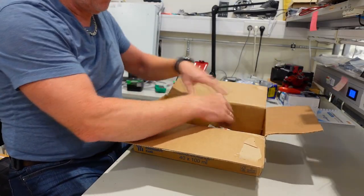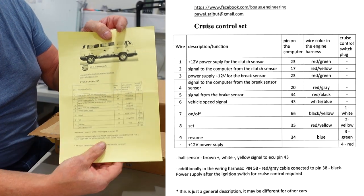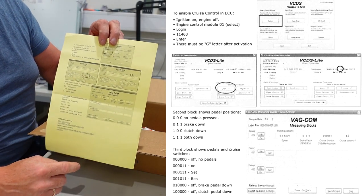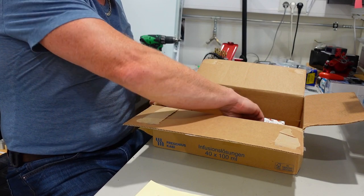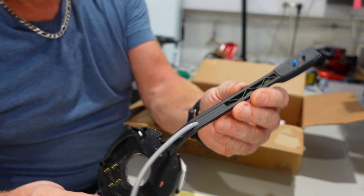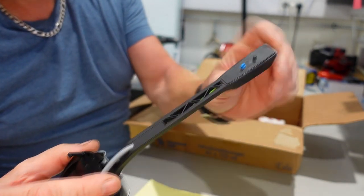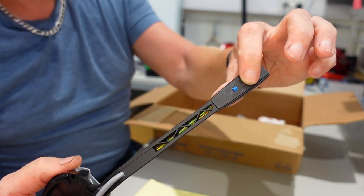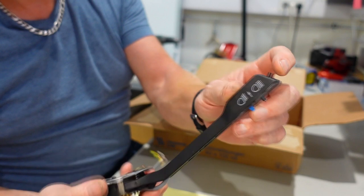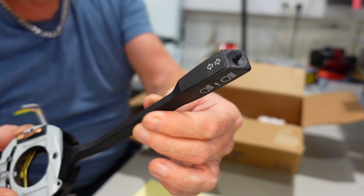Inside the box you got a nice paper which explains all the wiring and also how to program it in VCDS, and the arm itself which is a piece of art. You see here — the wire comes out here. There's an on/off switch and two buttons: set and reset. It's an amazing quality.